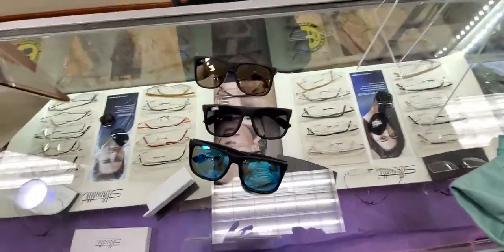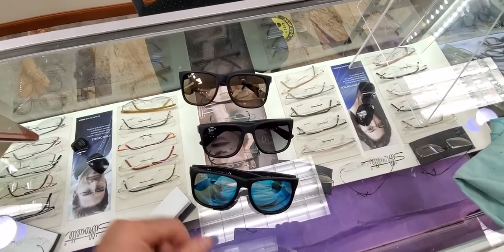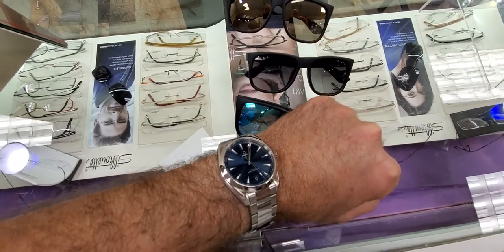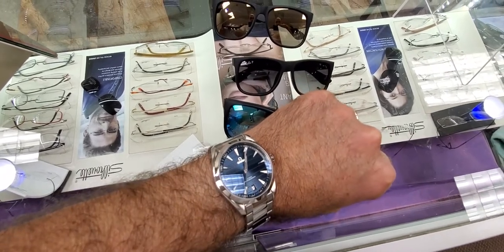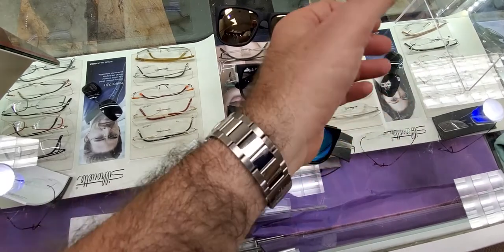I renamed the channel Optics and Watches because, as I mentioned in my first video, I'm an avid watch fan. Here's what I'm wearing today — shameless wrist shot. That's my brand new Omega Aqua Terra Seamaster, 41 millimeter — been one of my favorite watches for a long time now.